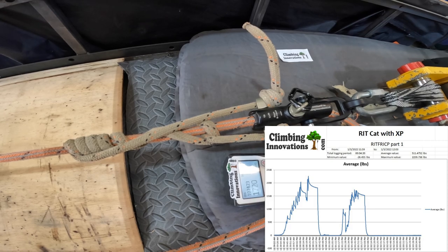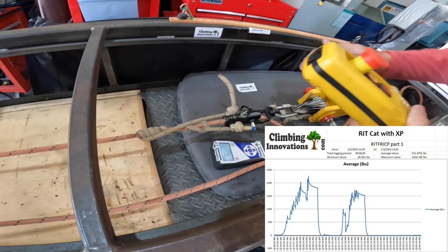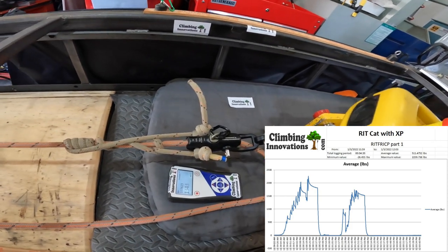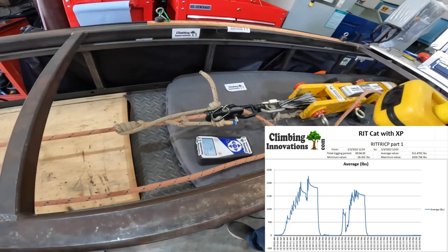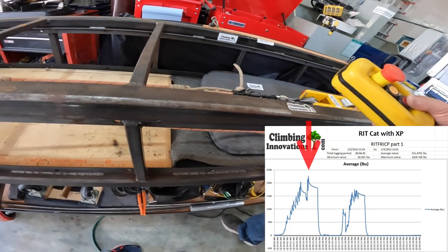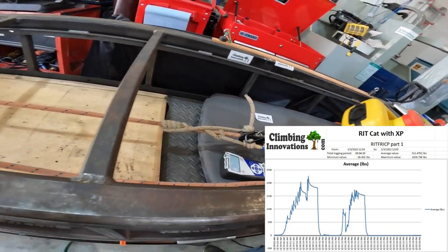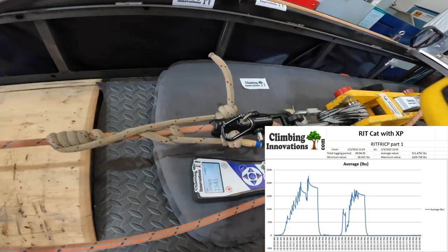2,000 pounds. Let's go back and come back a little bit — it's looking tight. I think that's pretty good. I don't think I want to be standing next to this anymore. So that's going to hold at a much higher weight.